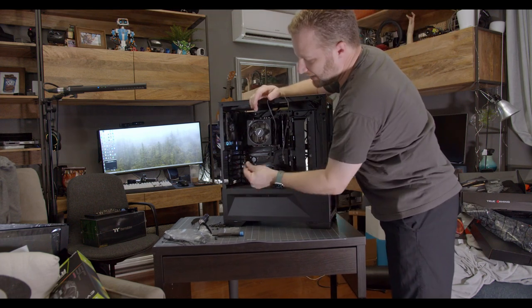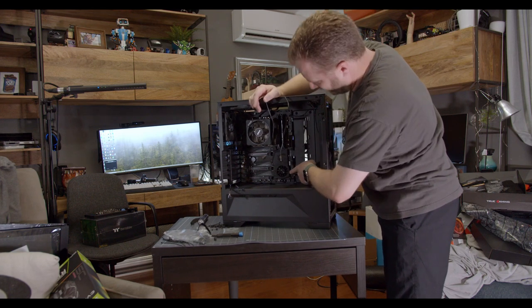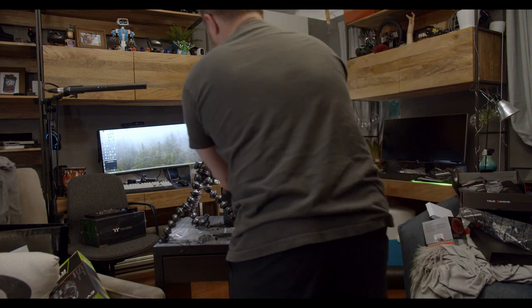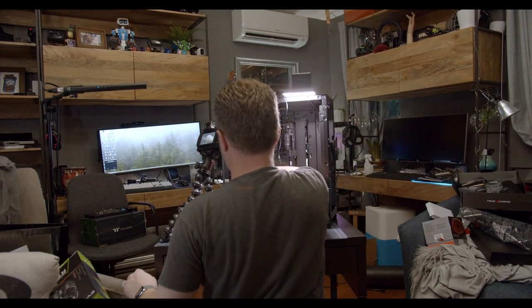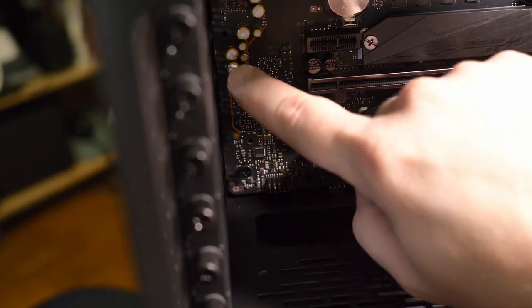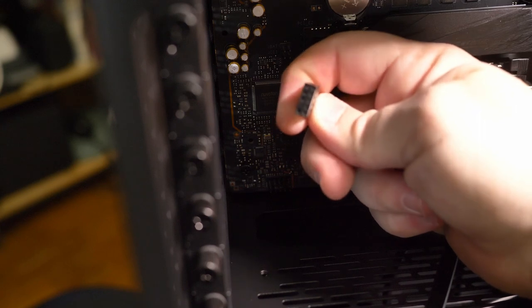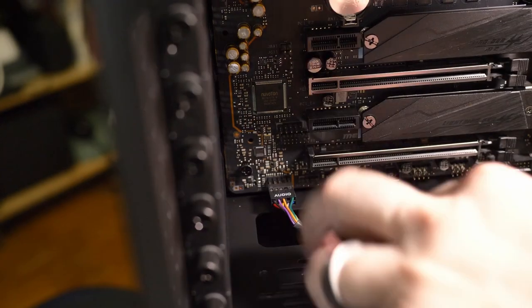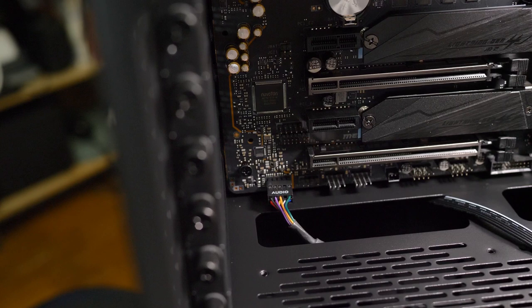We're going to start with our front panel HD audio connector. This is so that your front panel headphone jacks work. It is quite typically down here because often the portion of the motherboard over here — the capacitors you can see — this is where the sound card is. I'm going to make sure we line up the blank hole in the audio connector with the blank hole in the header on the motherboard, gently place it near where it goes, wiggle until you feel it easily sit there, and then slide it on with your finger. There we go — now we've got our audio connected.